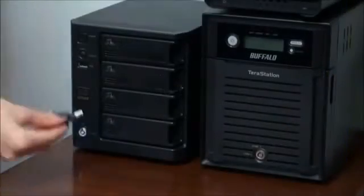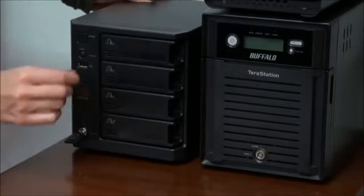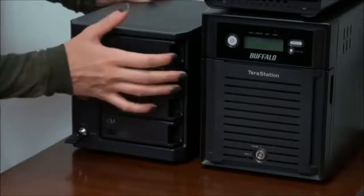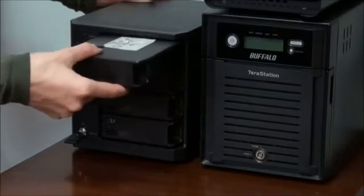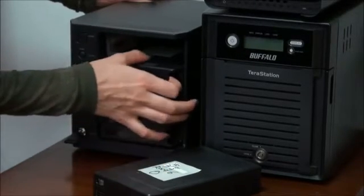An example of another NAS model involves the same steps for taking the drives out of the casing, taking into account some peculiarities of this model. In this model, drive bays are not hidden inside the box, but each of them is locked.